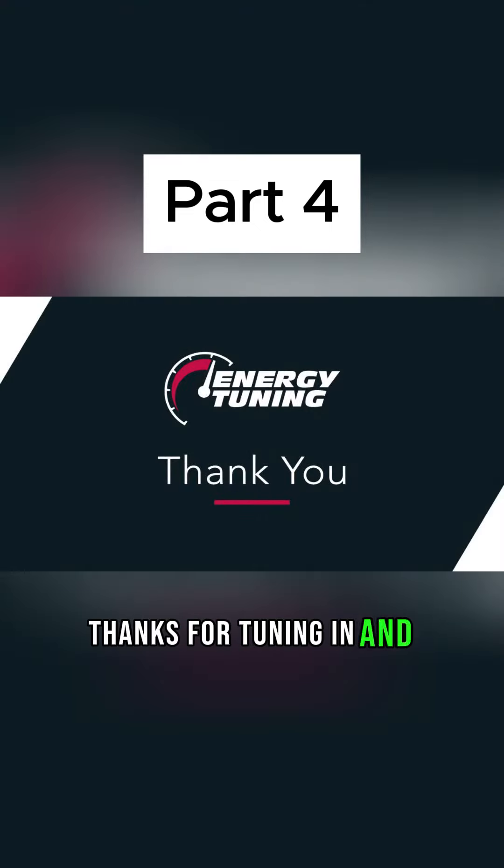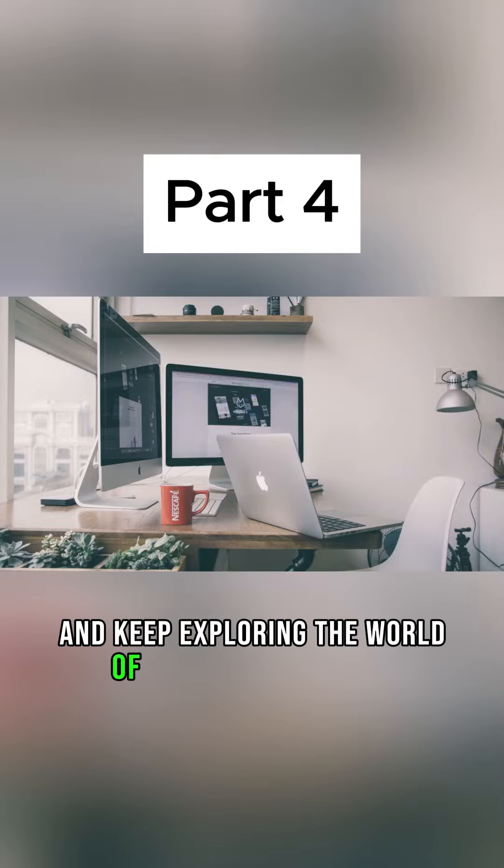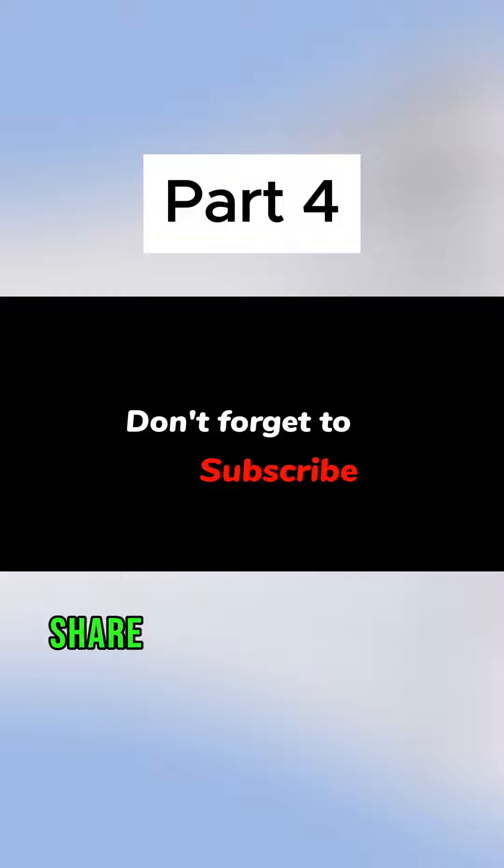Thanks for tuning in, and until next time, stay curious and keep exploring the world of technology with us. Don't forget to like, share, and subscribe for more enlightening content. See you in the next video.